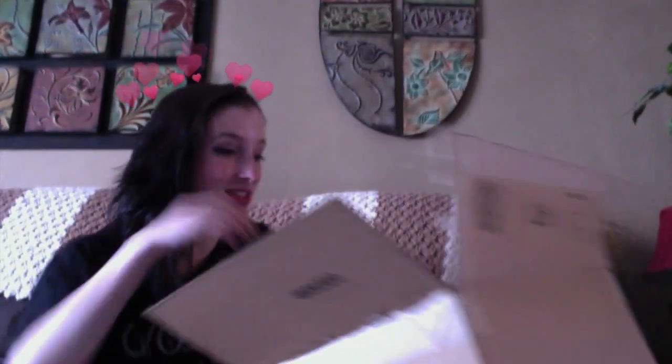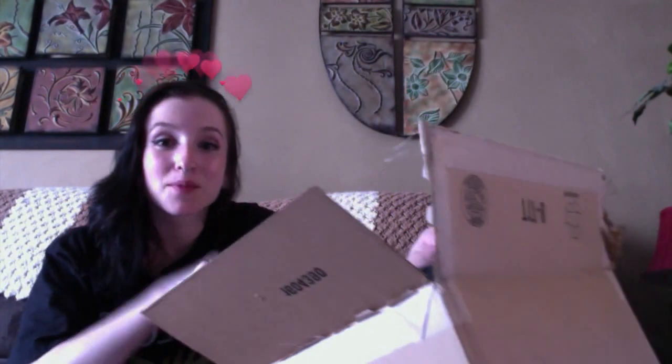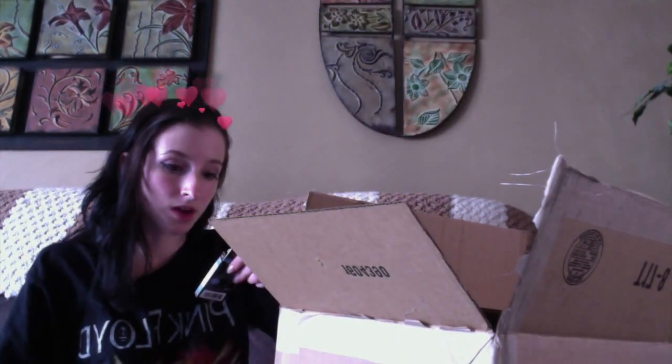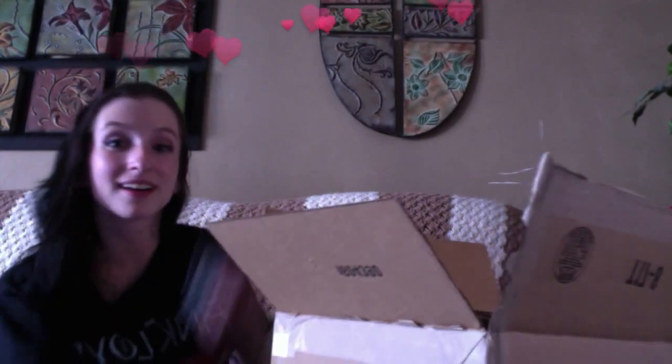I got a whole bundle of camera stuff. It came with a camera bag, a little remote — oh, that's so cool — and it has little filters. This is a filter kit with lenses.